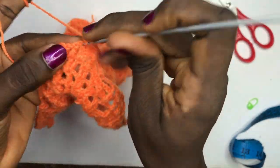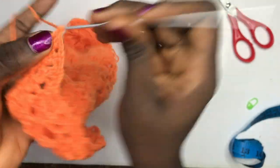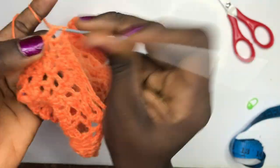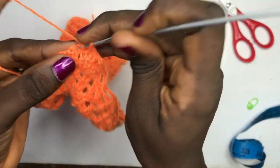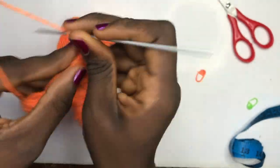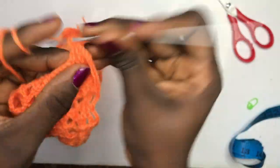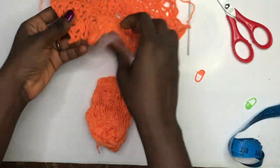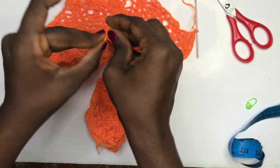Chain two, put two double crochets in there. Chain up one, double crochet on top of that double crochet line. When you chain one, put two double crochets for the beginning. Then chain up two and put your last two double crochets over here — that's basically how it works all around. I'll meet you at where we split, and I'll be placing my stitch marker so that you don't miss out.